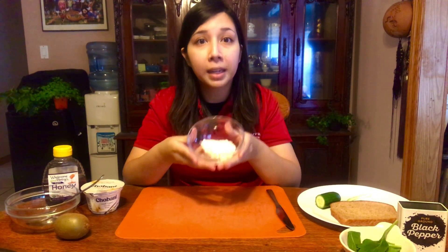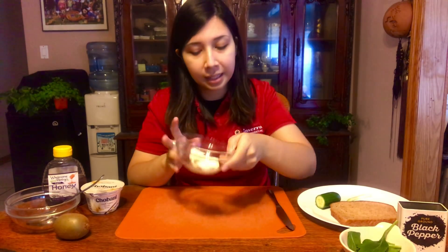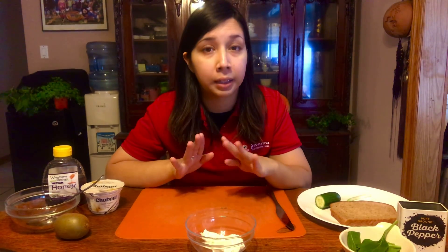Let's get started. First things first, make sure your cream cheese is nice and softened because if it's not, it's going to be a little too hard to mix. So if you just took your cream cheese out of the fridge, I would suggest waiting about a half an hour before starting this recipe.